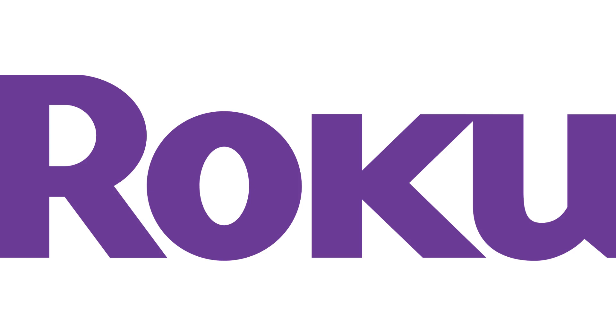Let me know what Roku devices you're using in the comments below. If you liked what you saw here, click the video link on the right side of the screen to check out another video, or click the logo on the left side of the screen to subscribe to this channel to see more great videos like this one.